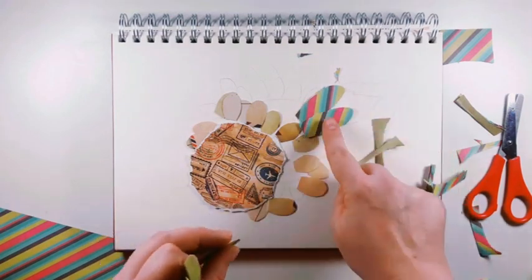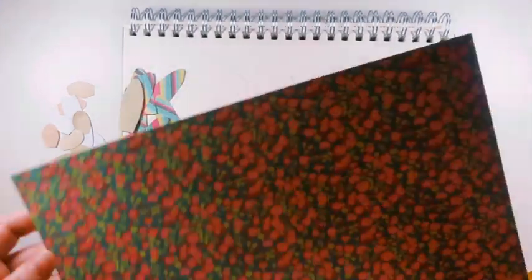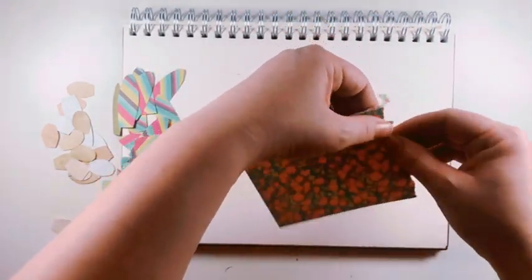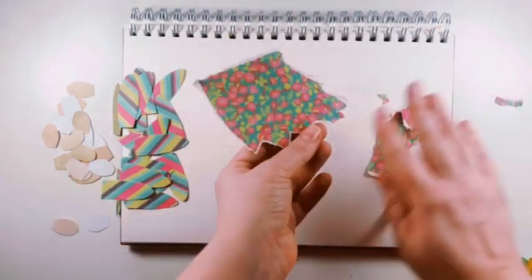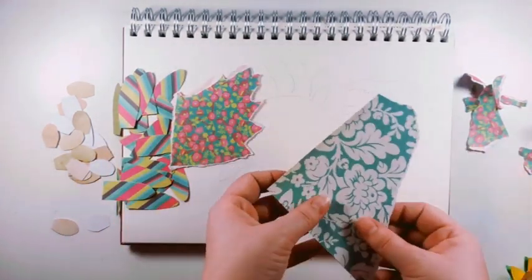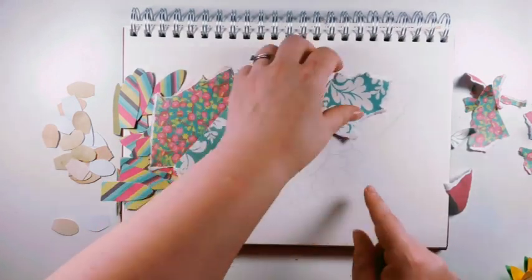Once our shapes are cut out and are a similar size to what we're looking for, we can then lay them all out to make sure that we've got enough. Finally, I'm going to focus on the two leaves of my sunflower. To do this, I'm going to go back to ripping the paper — just ripping it to a similar shape and size to the pencil drawing I drew previously. I'll do exactly the same again for the smaller leaf, ripping out the shape until I'm really happy with what I've created.